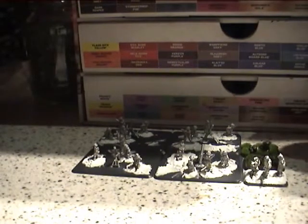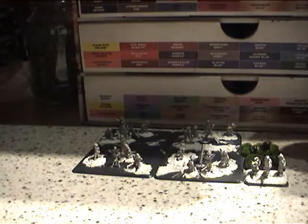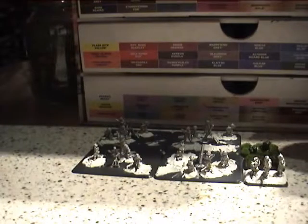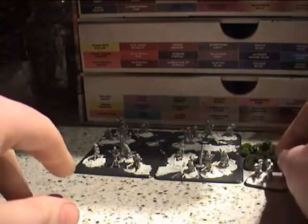Hi guys, it's been a while since my last video. I'm going to do a video today on Flames of War British mortar platoon, which retails around £10. I'll talk about what you get first.